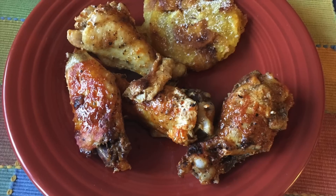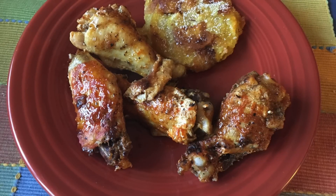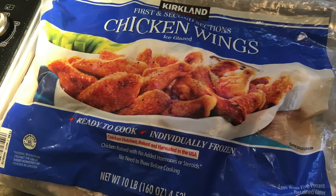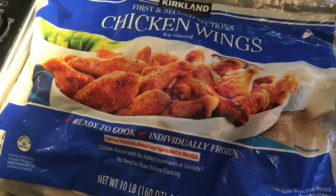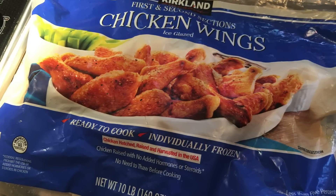It fits in beautifully with the ketogenic diet. We start off with this ginormous bag of chicken wings from Costco — we'll get many, many servings and many meals out of this bag. They are flash frozen, there's no breading, the skin is on, and they're really a delight.